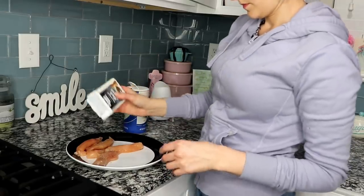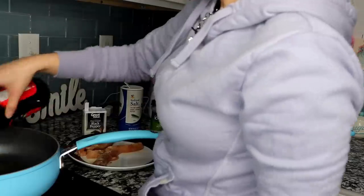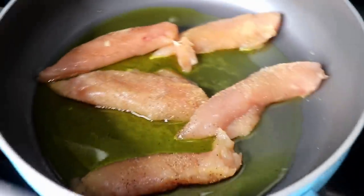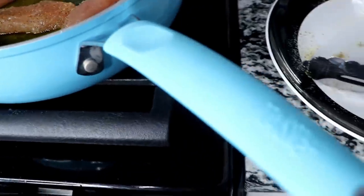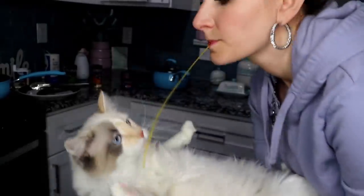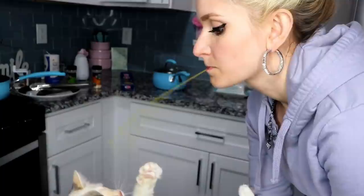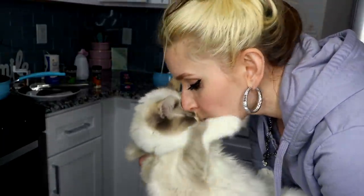Now I'm starting to cook dinner — I made chicken spaghetti. This isn't really a cooking tutorial, I'm just showing you what I was doing. I tried to recreate the noodle kiss with Cookie but it didn't really work out. Yes, that was an uncooked noodle — I was hungry, so I was snacking on the noodles!